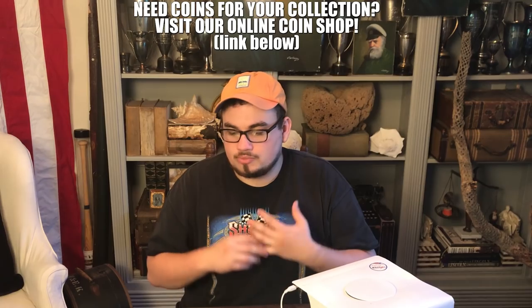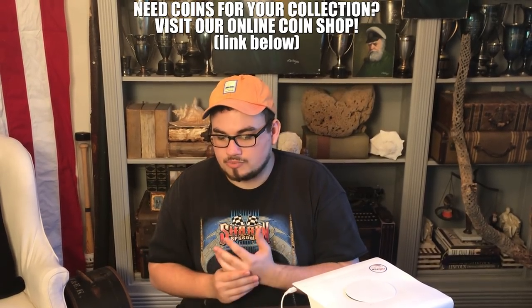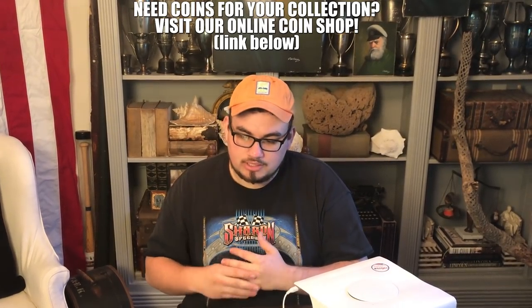We're also going to be using the lightbox so I can talk about each coin and hold a pencil up to each imperfection. I hope this grading part of the video helps benefit you. Let's get to some coins.